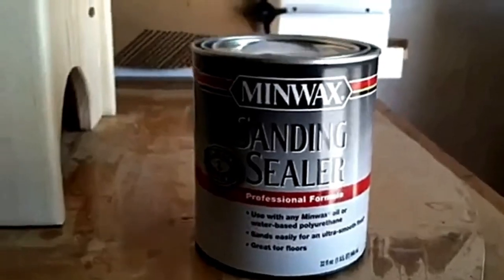Pros: easy to apply, dries quickly, reduces the total work time, saves on top coat costs. Cons: it's incompatible with all top coats, and it cannot be used as a final finish.